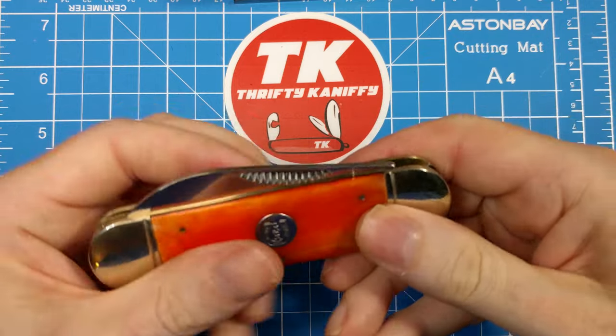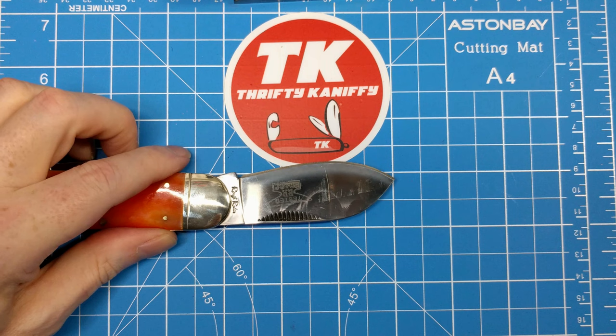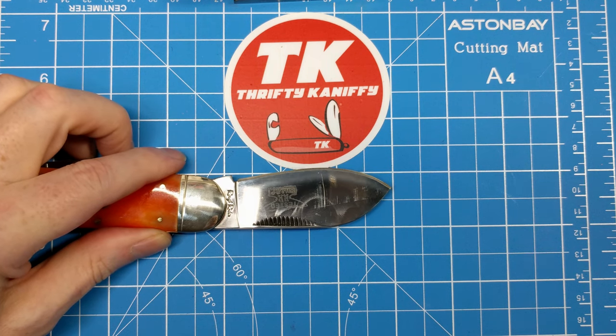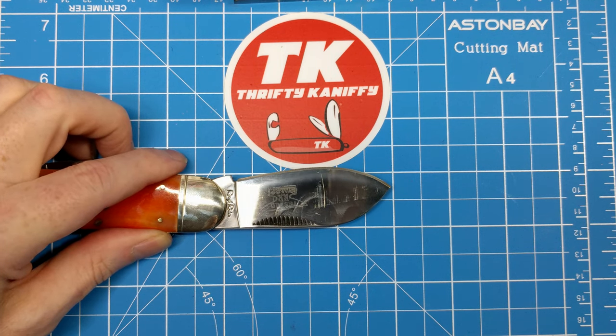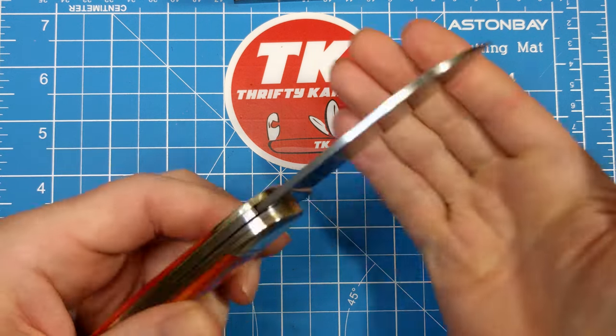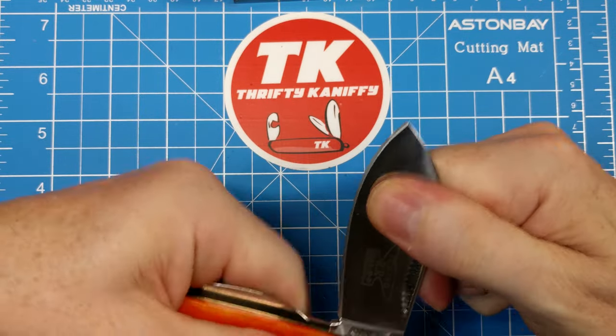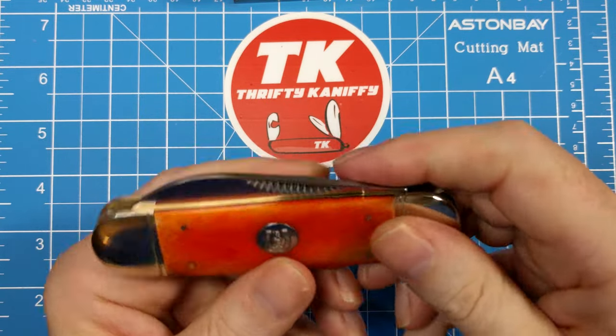Let's measure this blade first. You get a right at three inch blade, with the cutting edge about two and three quarter inches. These have a mirror finish — they're definitely fingerprint catchers.